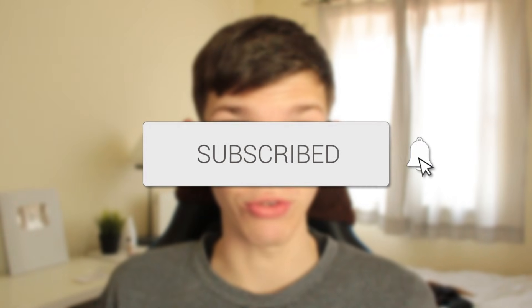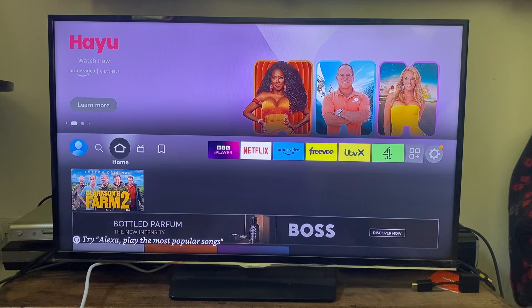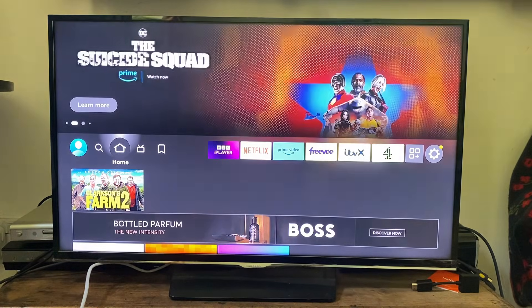In this video I'll show you how to fix your Fire TV Stick not turning on. If you find this guide useful then please consider subscribing, and once you've done that please consider leaving a like. If you're finding that your Fire TV Stick won't turn on, let's get into some fixes. There are quite a few different things we can try, so let's get started.